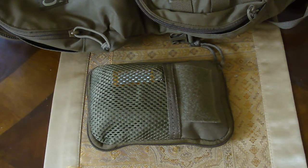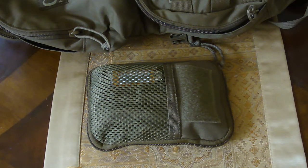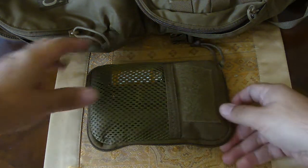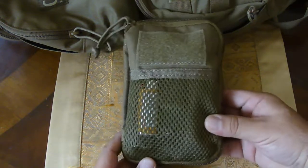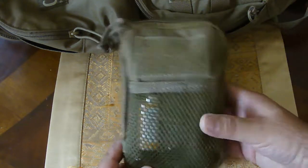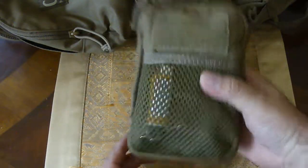Hey guys, hope you're enjoying your Sunday. I want to bring you a quick look at my EDC pouch by Voodoo Tactical — it's in coyote tan. It goes inside my CamelBack and is basically how I organize all my stuff inside my pack so it's not rolling around in there. I try to keep a lot of my emergency stuff in here, and as you can see it's pretty thick, very packed.